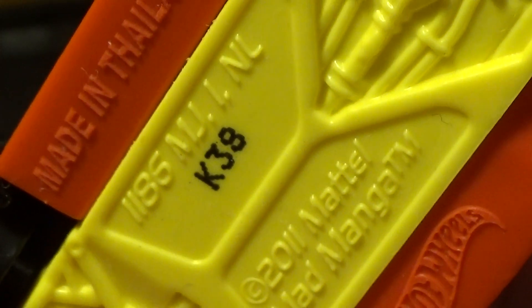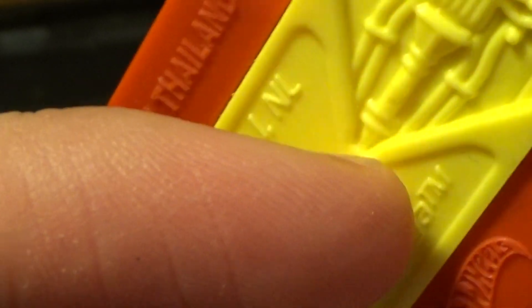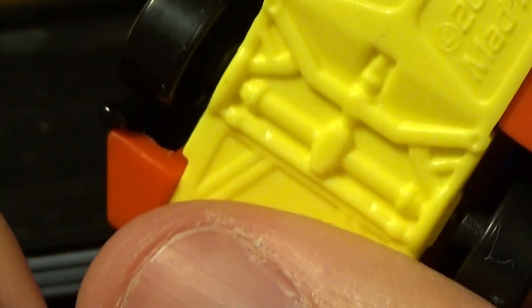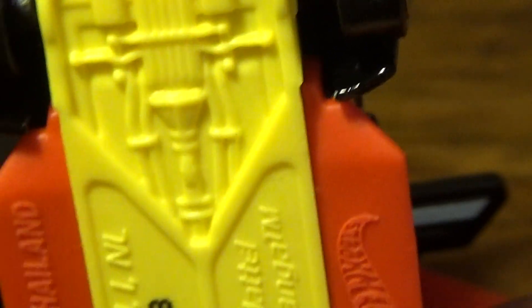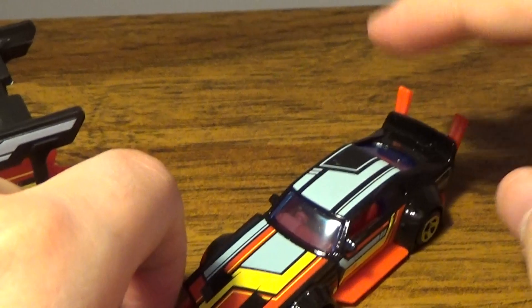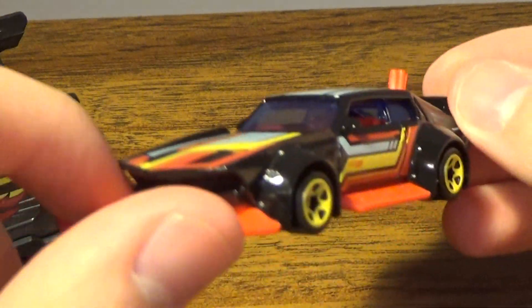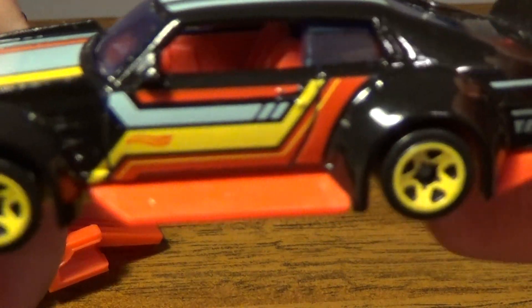It turns out Mattel and Mad Manga - or Manga - because Galaxy Warriors was a manga. It's made in Thailand, you got Hot Wheels, and you have a lot of the chassis of the actual vehicle itself. You got stuff that rolls around. You have these pipes here - not pipes, but it's kind of like exhaust, which when you drag race it'll kind of show - I'll zoom out for this - and then this will be showing flames as it races. Depending on its drag race course.